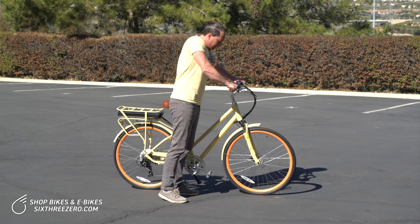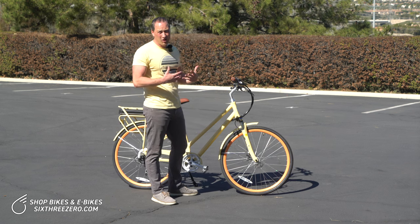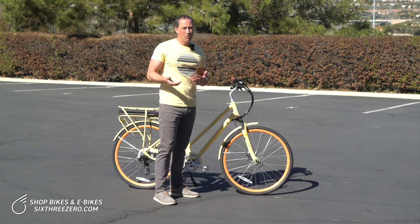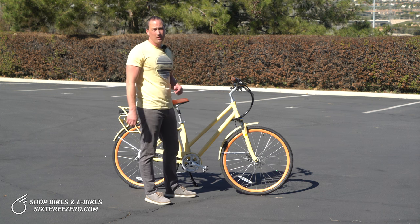Let's see if I can demonstrate that for you a little bit. It can bend like this, and it takes the shocks from the road and absorbs them for you, just like your car does or a motorcycle does, or nowadays basically any mountain bike and even some road bikes.